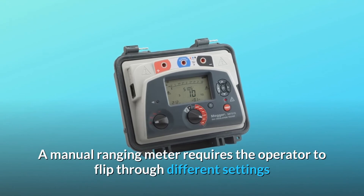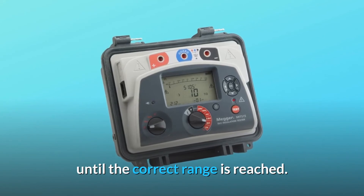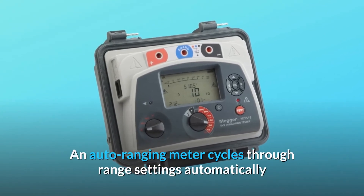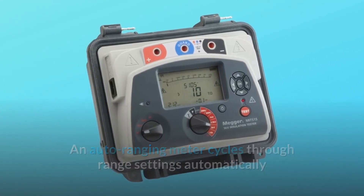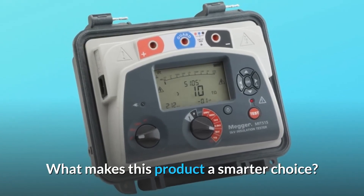A manual ranging meter requires the operator to flip through different settings until the correct range is reached. An auto-ranging meter cycles through range settings automatically until it reaches the correct range.